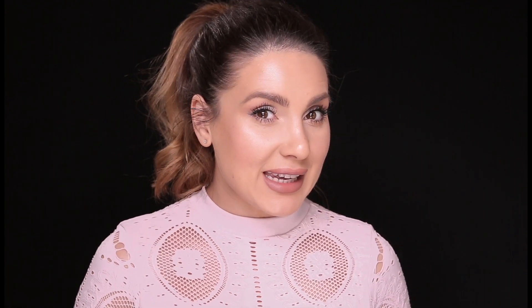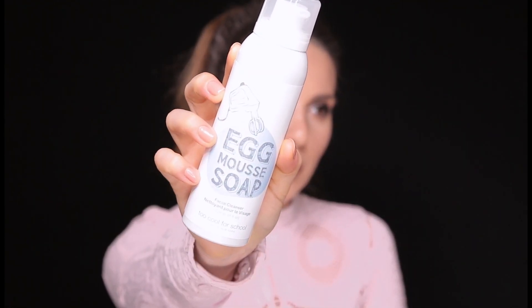Another product that I've started to use recently is the Egg Mousse Soap from Too Cool for School. This is a mousse. I'm using it when I don't have a lot of makeup on, because I don't feel it takes all my makeup off.